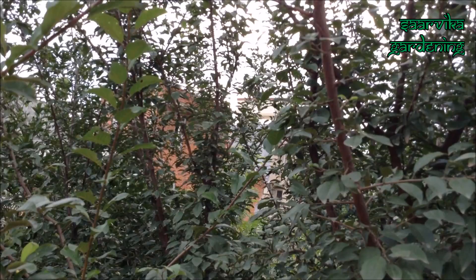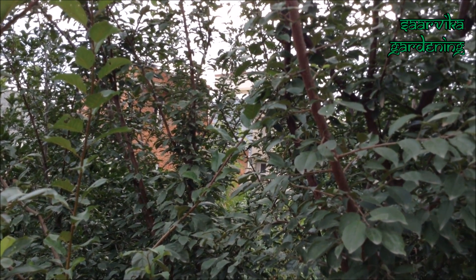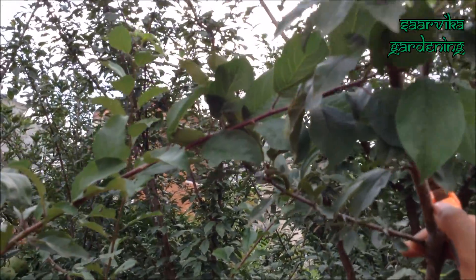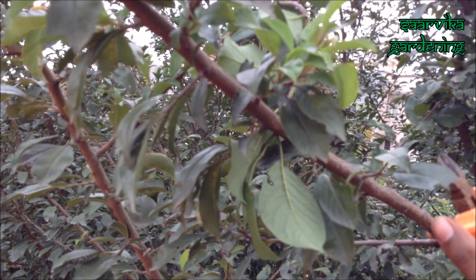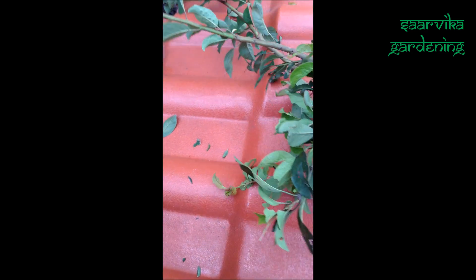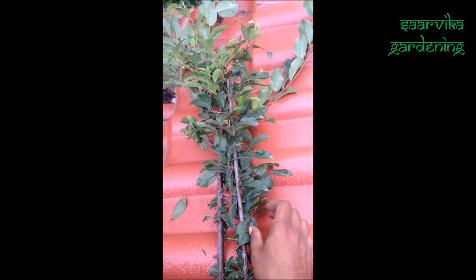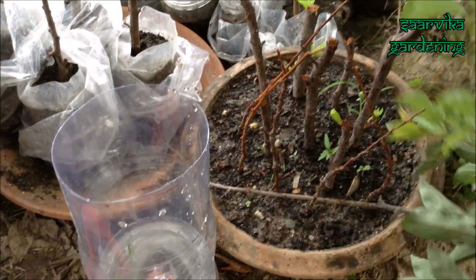I'm going to cut some cuttings — basically branches from the top part of the tree are considered best to propagate cuttings. But I'm going to use this one because it doesn't look that old and it does not look that young, and it also has a lot of leaves. Now I have got a bunch of cuttings — it looks really nice. To prevent them from drying out, I'm going to put them into water.